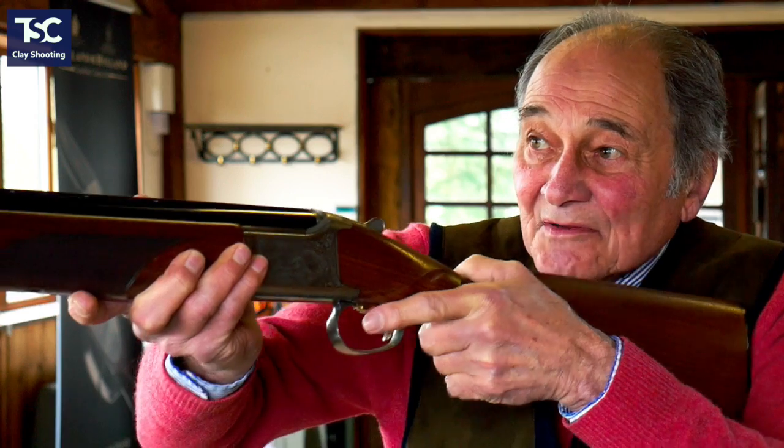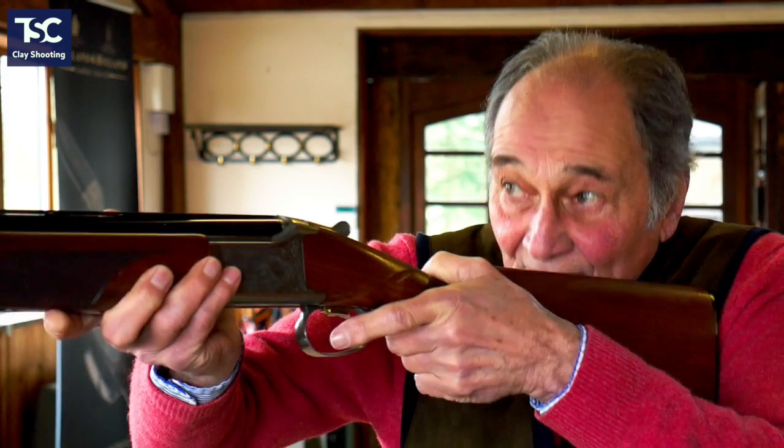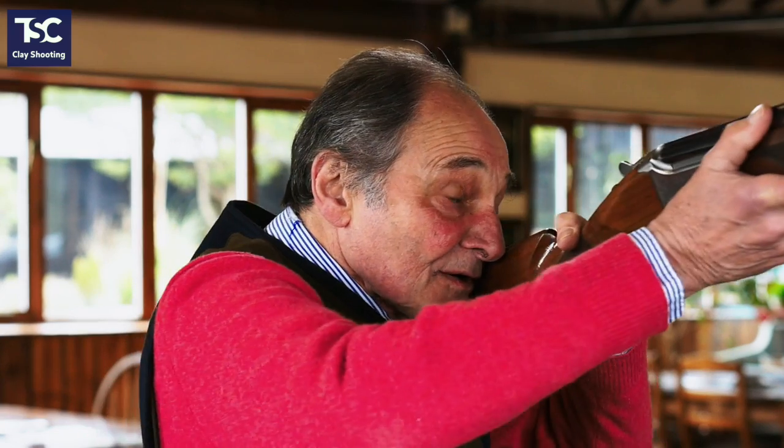But as soon as you start putting your gun in your shoulder, it goes wrong. When you put your gun in your shoulder, it puts your weight on your back foot. So your weight's on your back foot and your hip is out — you've got no control over the gun. If your weight is on your front foot, then you've got control again and you use that front foot as your pivot to turn on.